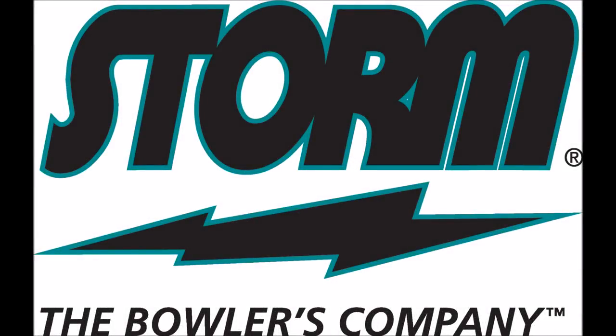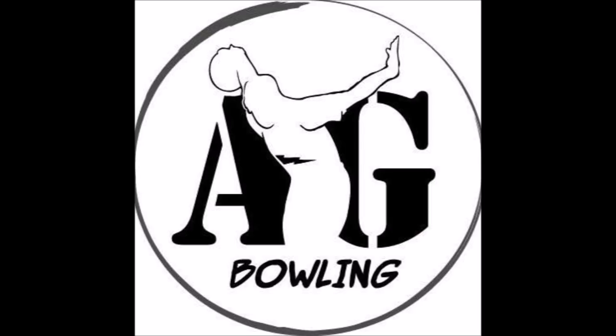Hello, everyone. This is Jeff Pirashad. Recently, I attended a STORM matchmaker at AMF Pembroke Pines Lanes. It was hosted by AG Bowling Pro Shop.